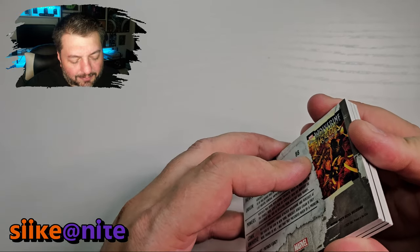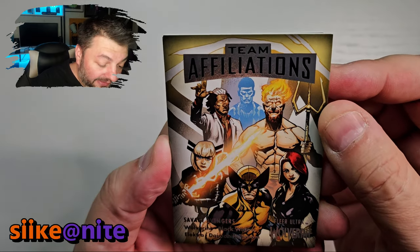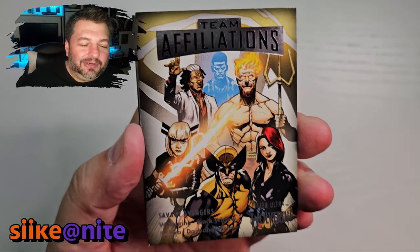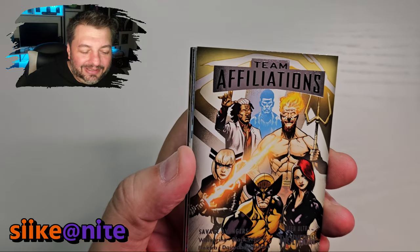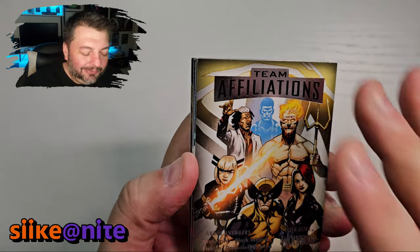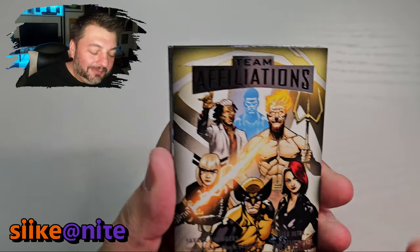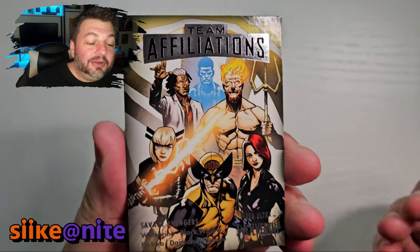Our next card — Team Affiliations: the Savage Avengers. That is sick. I've always wanted to write a Savage Avengers comic set in the Savage Land. I'd have Zabu, Ka-Zar, and all the Savage Land characters on the team — maybe as leaders or the muscle. I'd also put in Kane the Spider-Man character, probably a Slinger or two — I love the Slingers. Writing Savage Avengers books set in the Savage Land would be awesome, or some Young Avengers graduated to Avenger status.